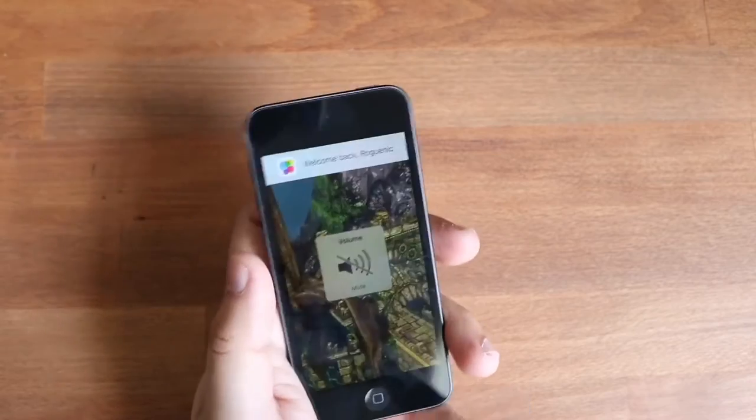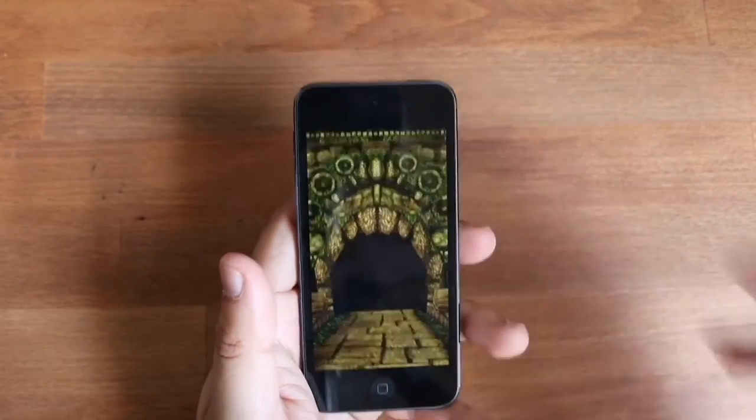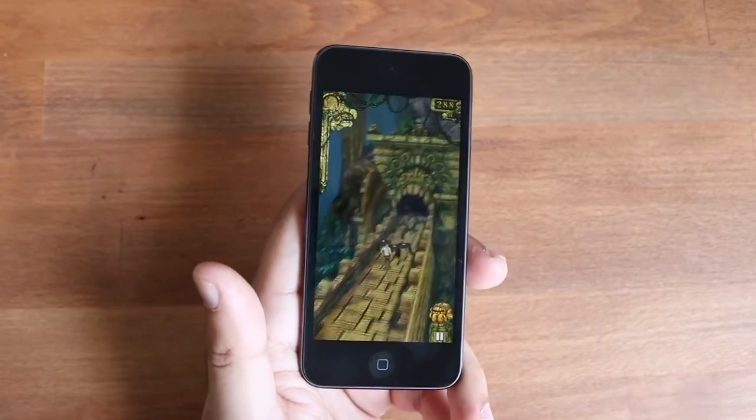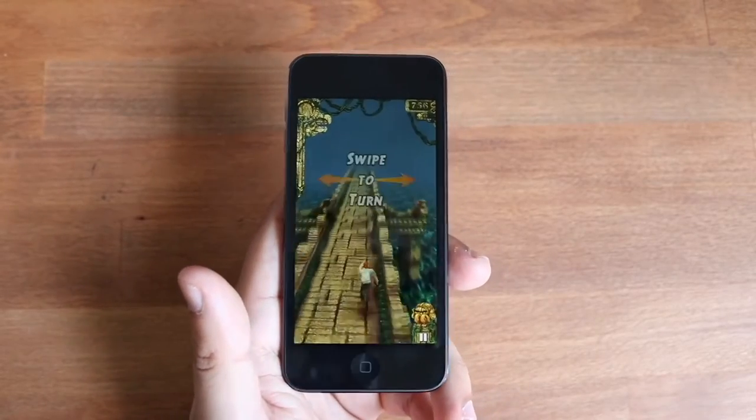It's a smaller display so there's not a lot of pixels to push, and you have an Apple A10 Fusion chip, which is still a pretty good chipset inside of it. So you're really not sacrificing anything when it comes down to that.